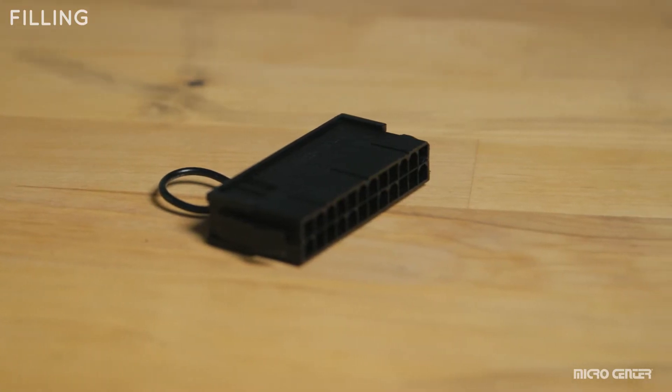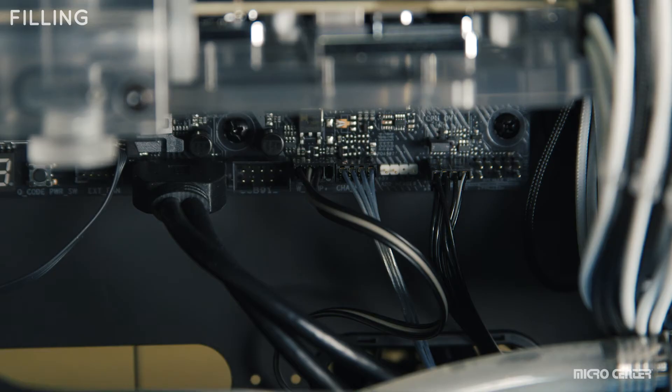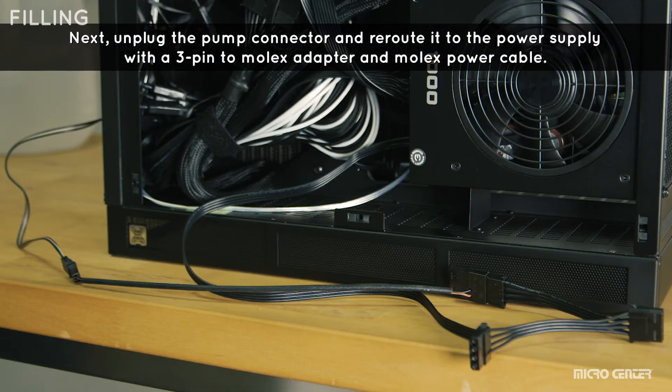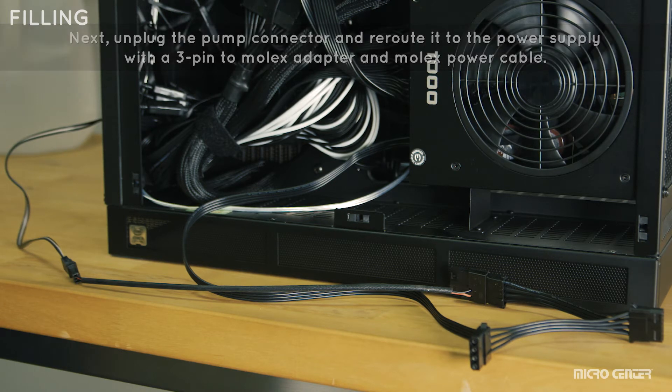Use a power supply bridge plug on your 24-pin power supply cable. This allows the power supply unit to turn on your pump without giving power to your motherboard. This is an important step as it prevents permanent damage that may occur in the case of a leak.